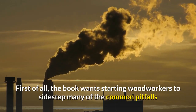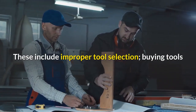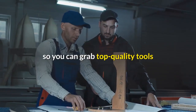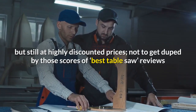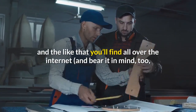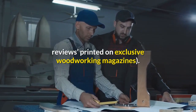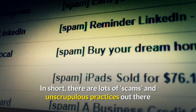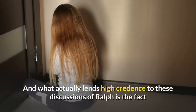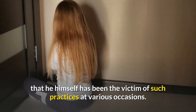The book wants starting woodworkers to sidestep many of the common pitfalls that are generic to the industry. These include improper tool selection, buying tools that will be of little purpose to you for the time being, buying from the right places so you can grab top quality tools at highly discounted prices, and not getting duped by scores of best table saw reviews found all over the internet — or by sponsored reviews printed in woodworking magazines. There are lots of scams and unscrupulous practices out there, and Ralph himself has been the victim of such practices on various occasions.